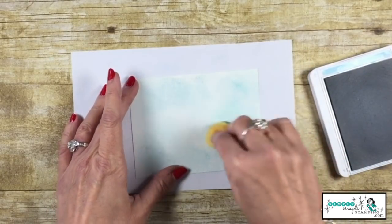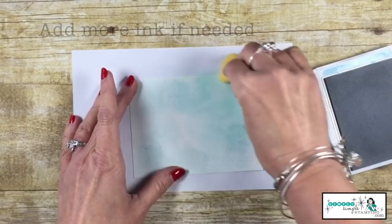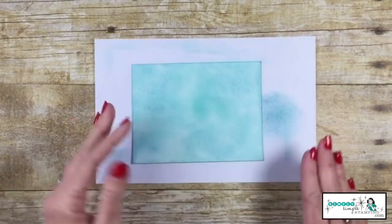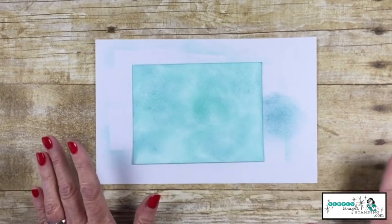We're then going to begin to swirl the ink, using the leftover ink that's still on the sponge. There we go — you can see we have some nice varying colors.